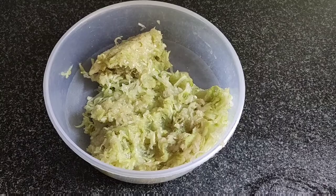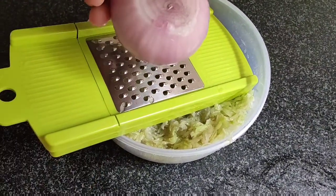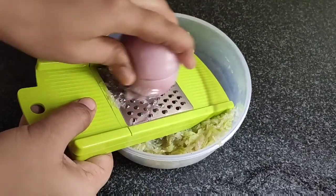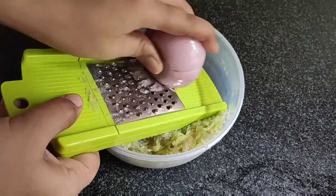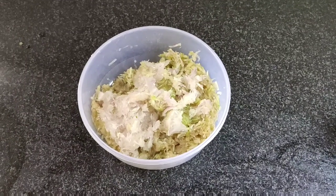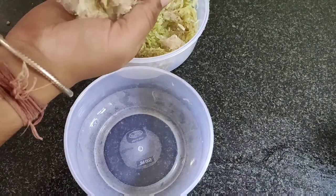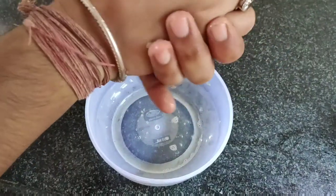Now we will grate it. We will grate the pyaas along with the loki, and then we will remove the excess water from the pyaas.